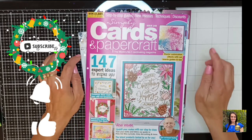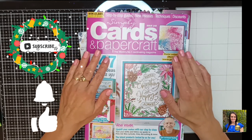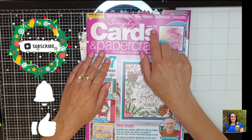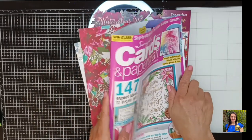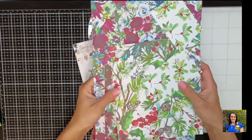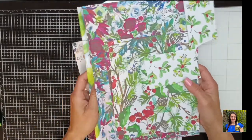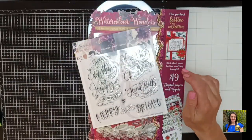Hi everyone! Today I'm back with my third and final foam fold card using the goodies that came with issue 248 of the Simply Cards and Papercraft magazine. I printed out some of the digital papers, some of which I used, but I still have some leftovers so I might need to be coming back with some more videos soon.